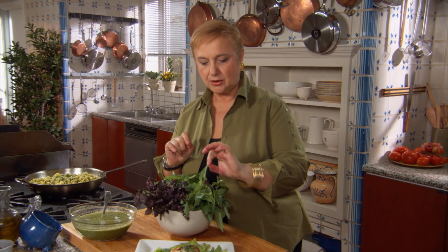When you are undecided about which basil to buy, rip a leaf and let your palate be the guide. Buy what you like.